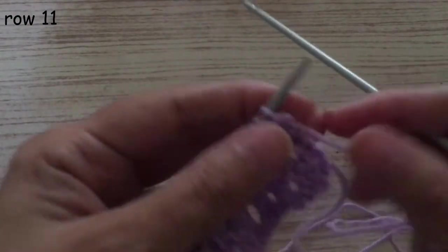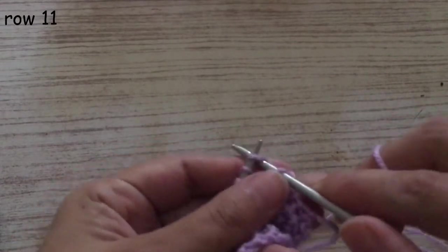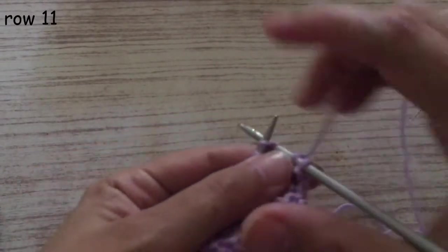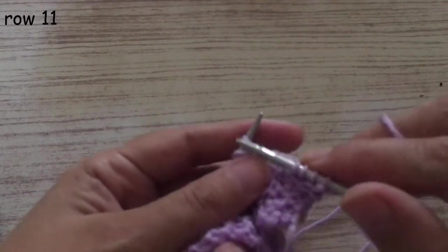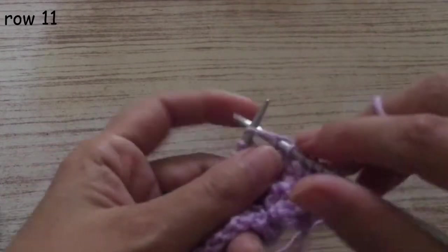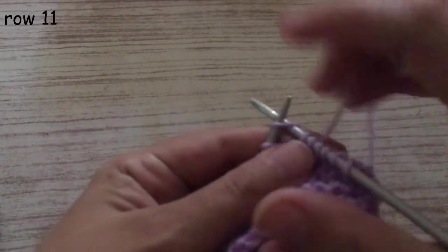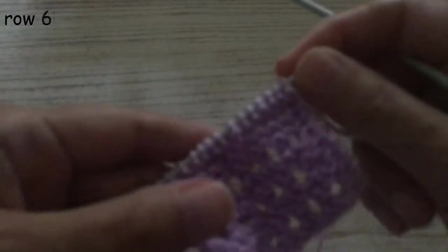Now we have to knit five plain rows. Continue knitting this row and another four rows — five rows in total. Continue like that. The five rows are ready.